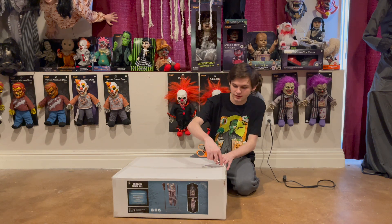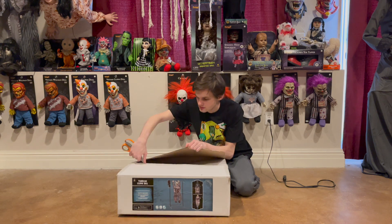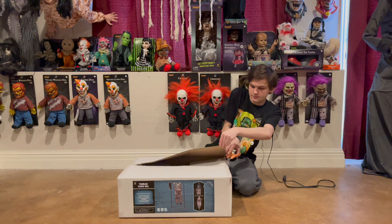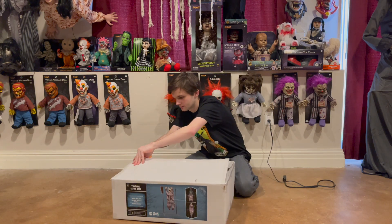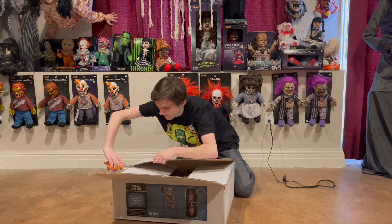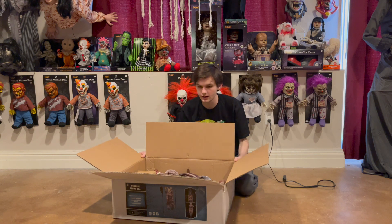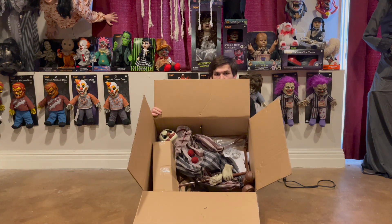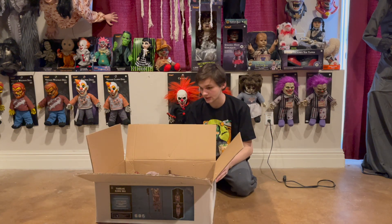So enough talking, let's go ahead and finally unbox this thing. All righty, here is the inside of the box. Let's go ahead now and take all the parts out and show you guys what we have.